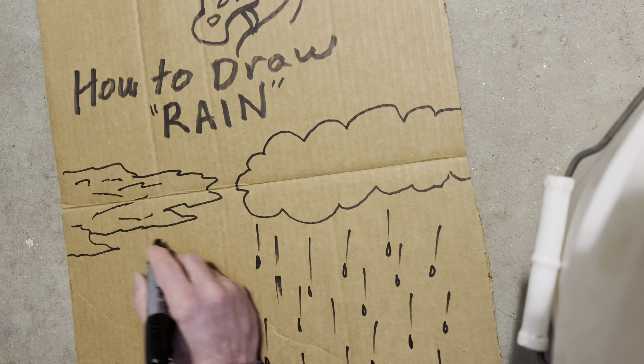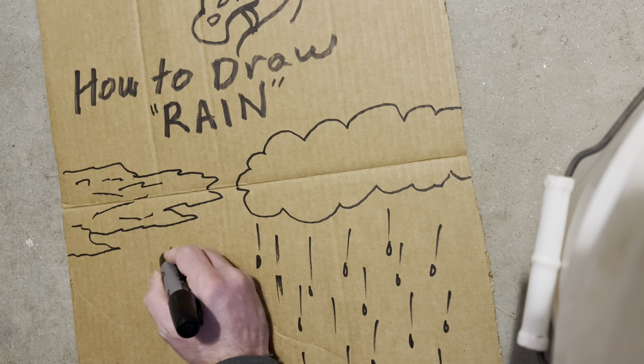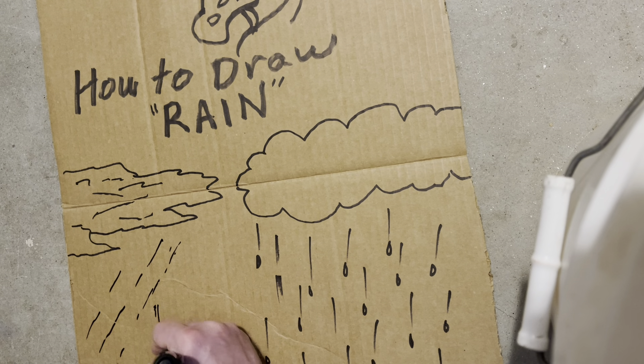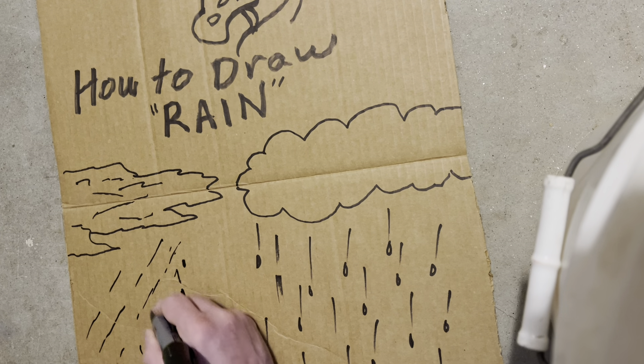Now this one is going to be raining too, but it's raining in all kinds of ways — big raindrops. These are big raindrops.